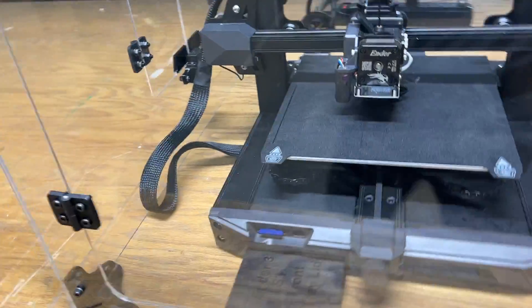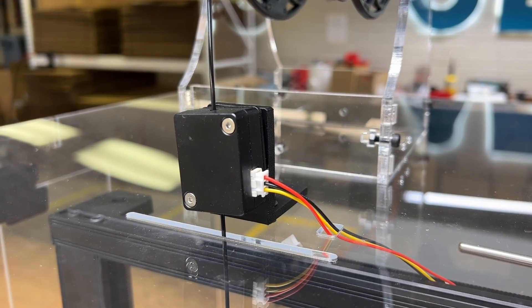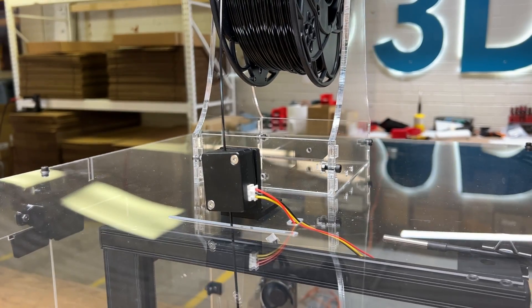We're printing PETG right now, but it would work the same way for PLA. Another big thing with the Ender 3 S1 is the filament runout sensor built in. Here we have an extension cord and a mount so you can use any sort of spool holder you want with it.